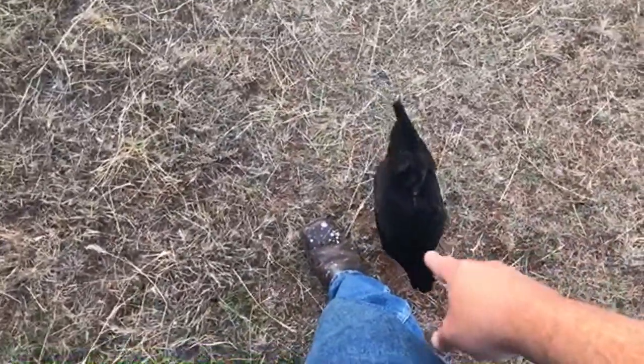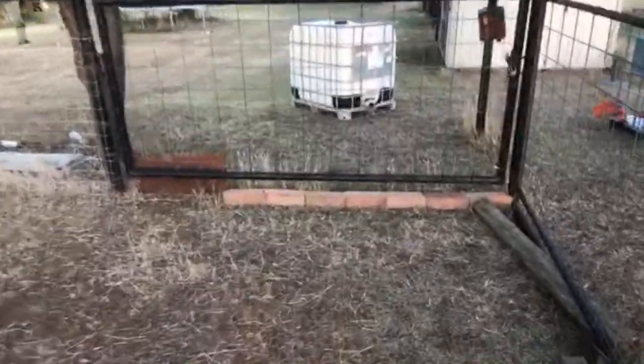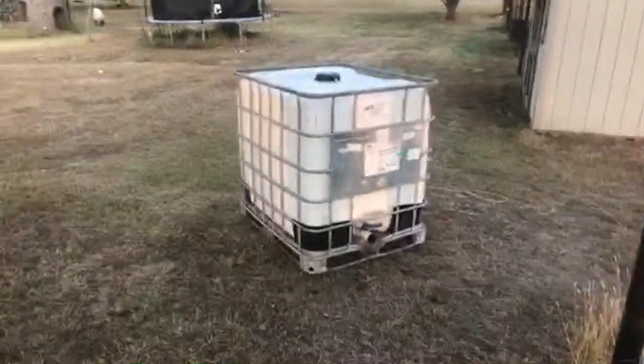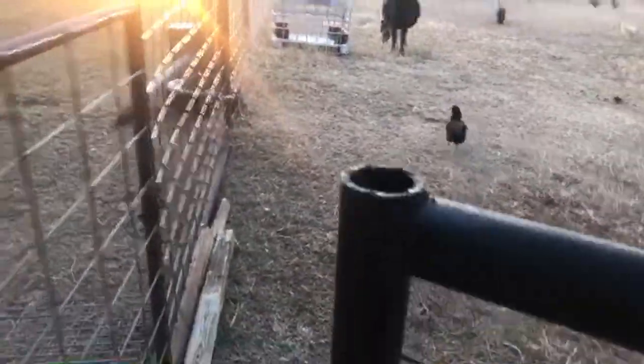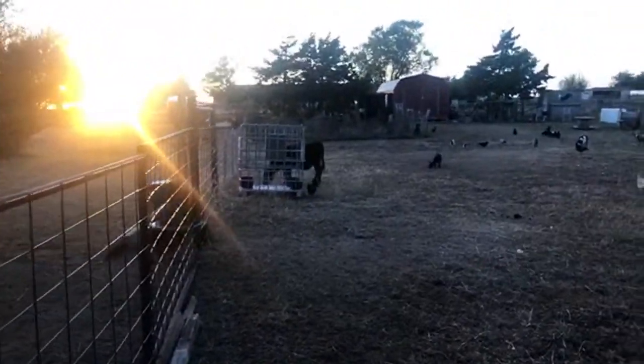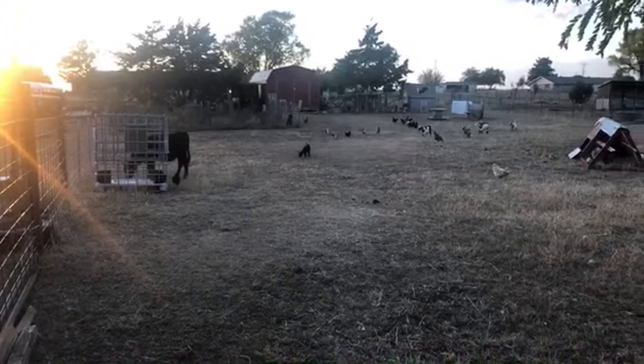This is a chicken that my daughter saved — she was hurt, they put her in the chicken hospital, and ever since then she wants to be held. Hope everybody's having a good Wednesday. Just dropped off one of the kids at church — they don't want to have softball practice. Briden's over here hiding — say hi, Briden!